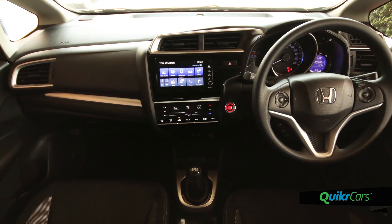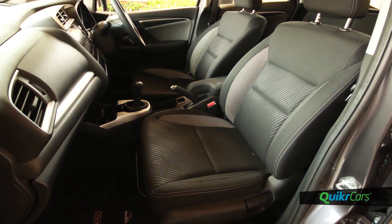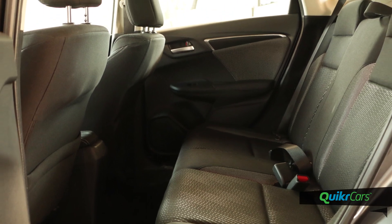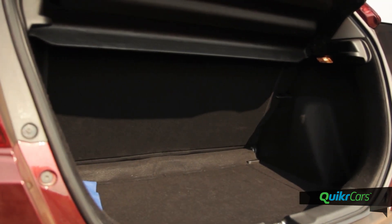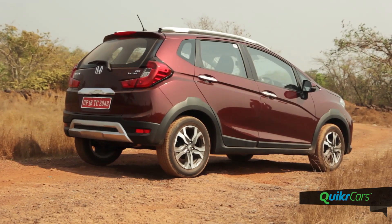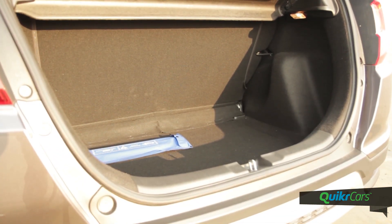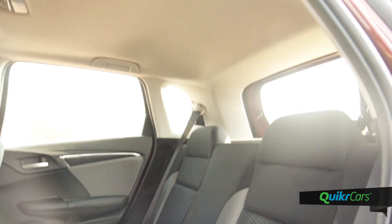Step inside and the WRV is more spacious than it looks. The magic seat feature of the Jazz has been given a miss. However, legroom, shoulder room and headroom on both front and rear rows are quite impressive. The boot is quite sizeable at 363 litres, and a lower loading lip and shorter tailgate that can be opened in tight spaces make it quite practical. The rear seat can also be folded to create extra luggage space.